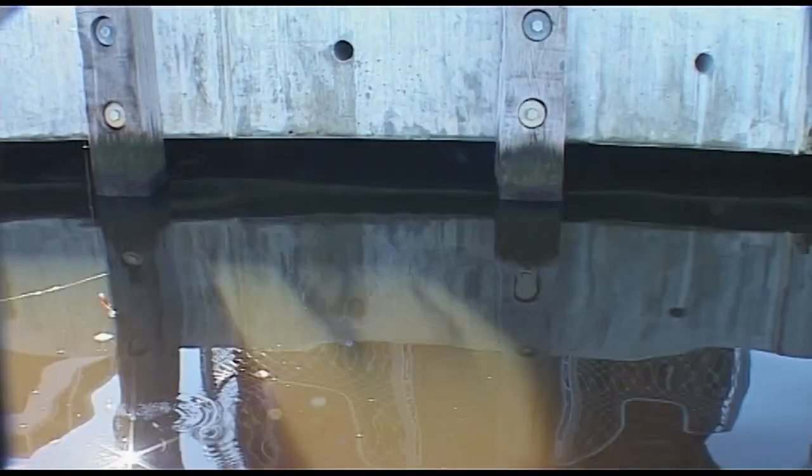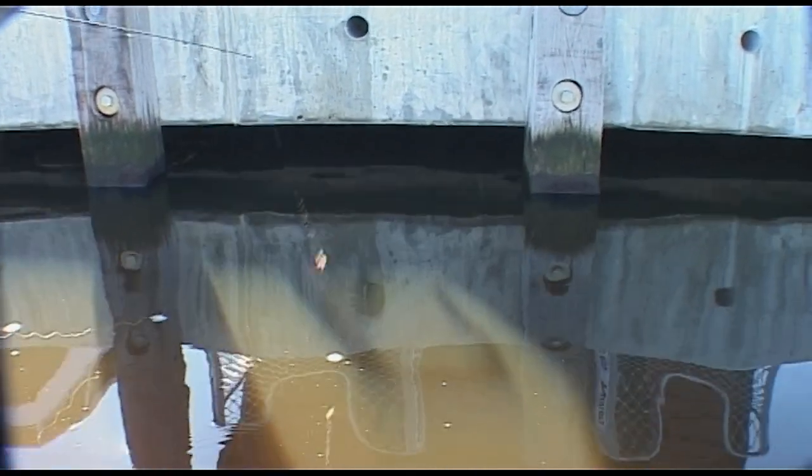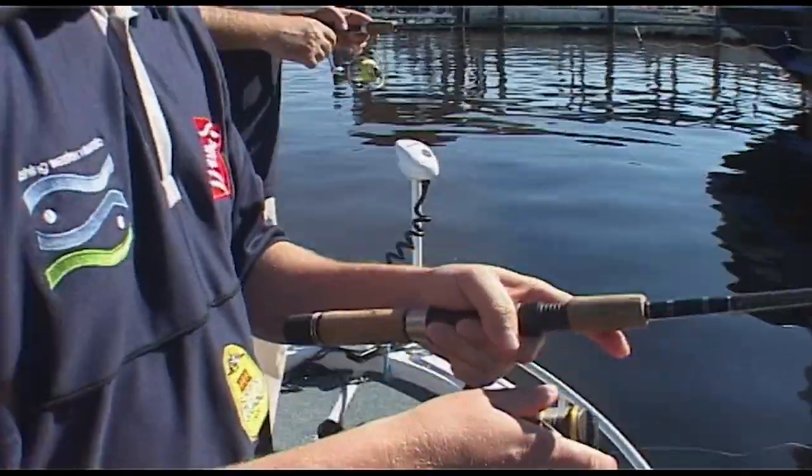There's a good one in there - let's have a look - no, he didn't stay connected. Probably a bream man. I know he was sucking at it, you can just see it - letting it sink down.